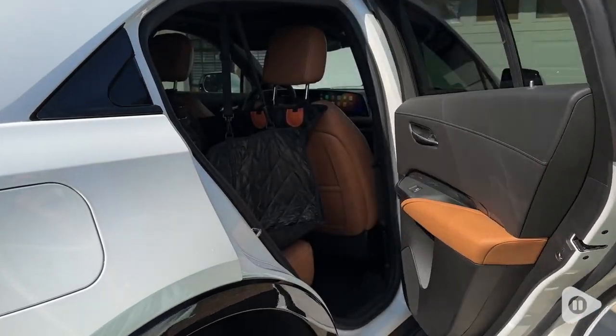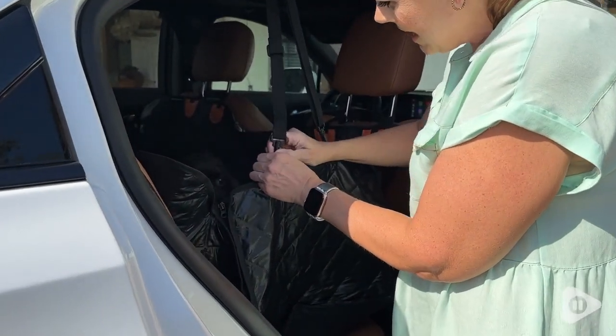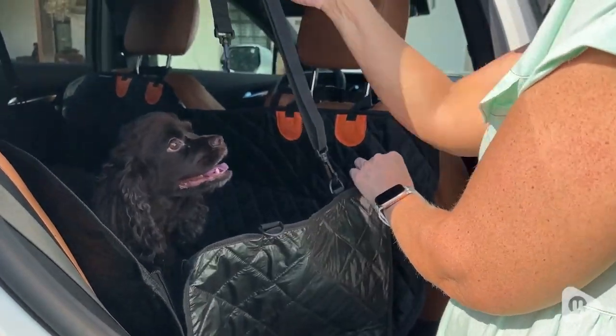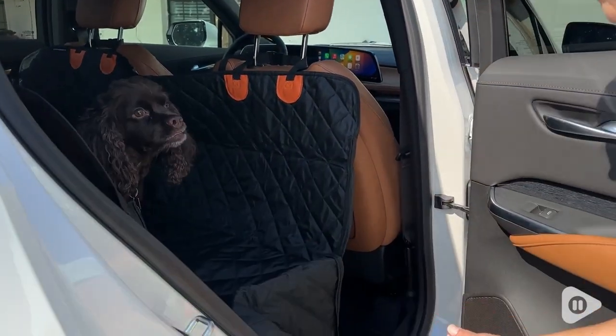I think they just really like that protection. Easy in and out for them, easy to install, so easy to just unclip it, unzip it, and he can come right out. And they're happy. I'm happy. I absolutely love knowing that my car is protected at all times with my dogs in there. So whether you're going on a long road trip or just a short trip to the vet, I would highly recommend this pet hammock pet carrier, and that's my point of view.